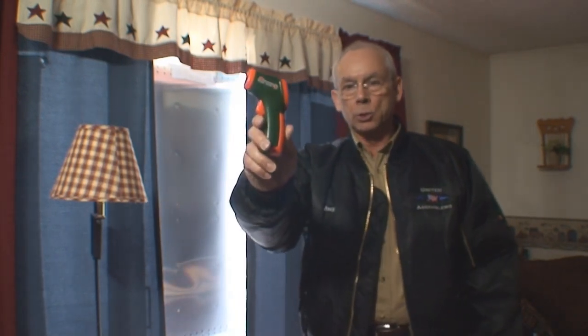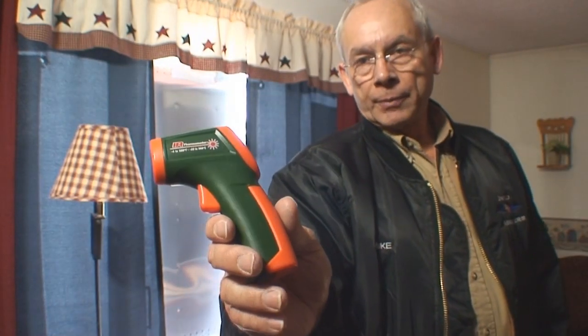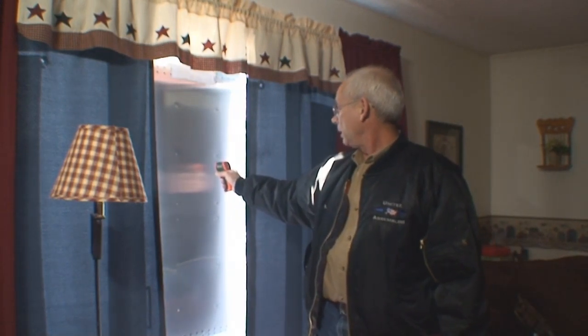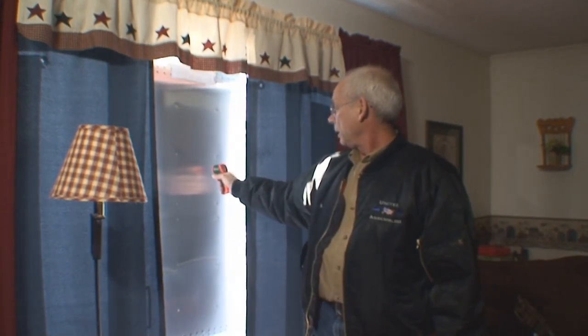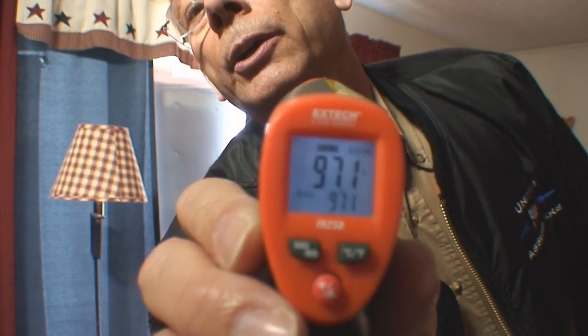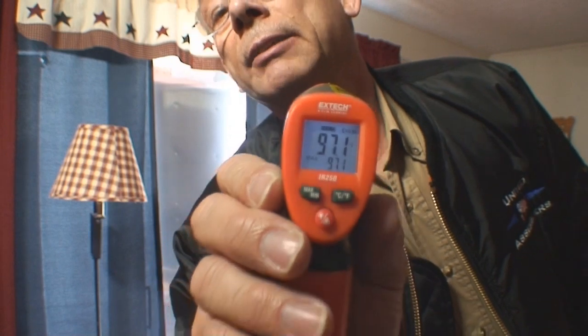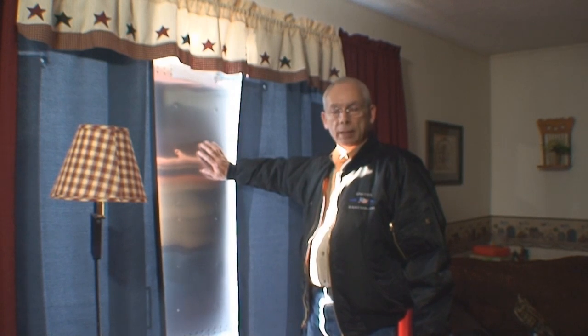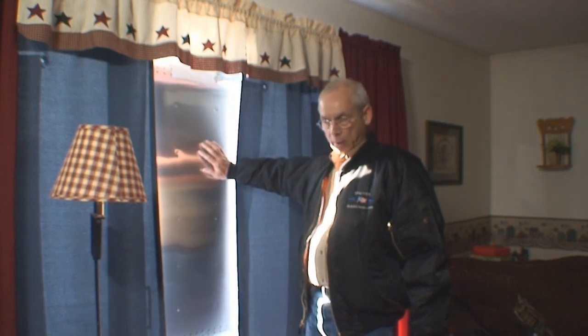I'm going to use an infrared thermometer — it's got a digital readout on the back. And if you watch, when I take a measurement of the back of this panel, the back of the panel is only 97 degrees, as you can see there. So you don't have to worry about somebody touching the panel and getting burnt, because it just doesn't get that hot — it's about like very warm water coming out of your faucet.